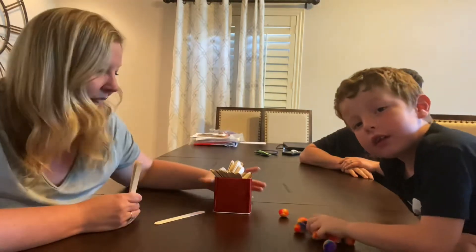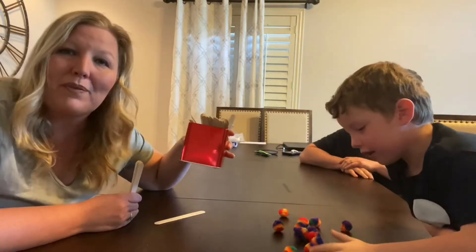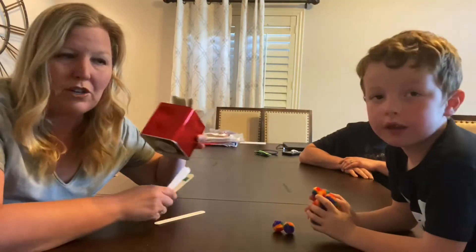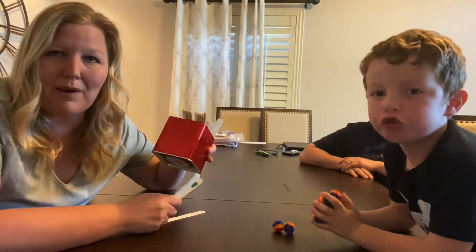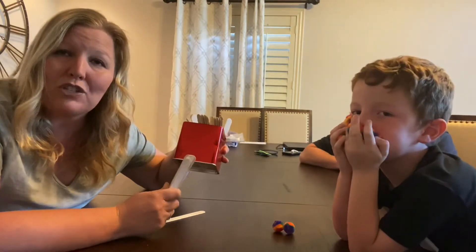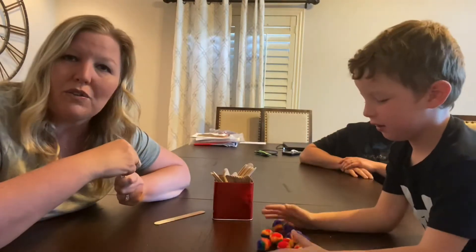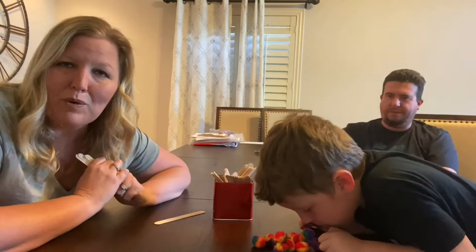In order to play Kaboom, you need to have, first of all, a container. I chose this little red one, but it really can be anything in your house. It could be a jar. You just want to make sure that it is not see-through at the bottom. If you choose a jar, make sure you wrap it with something so you can't see through.